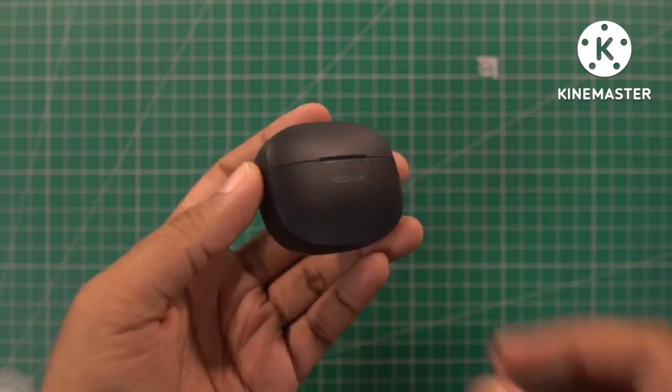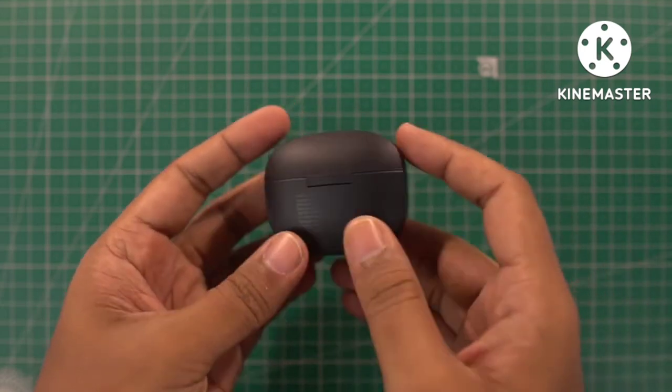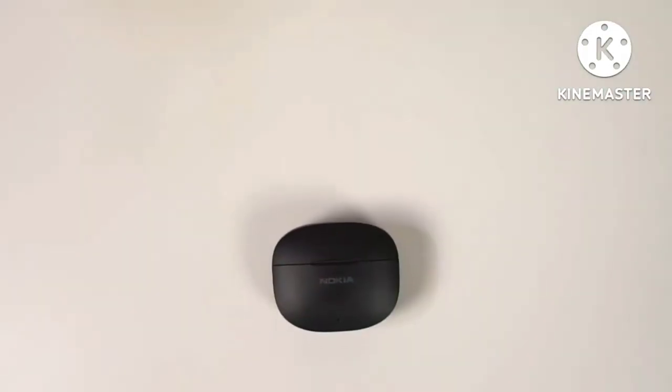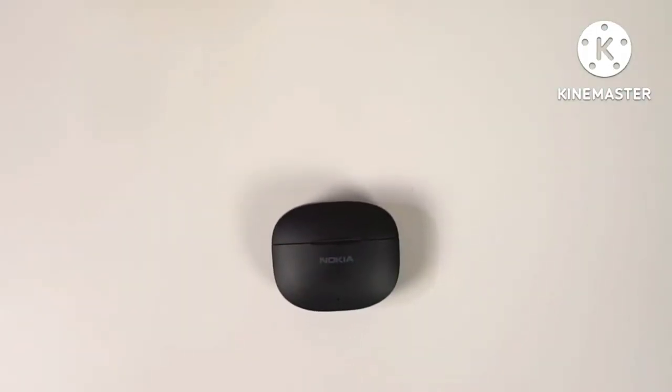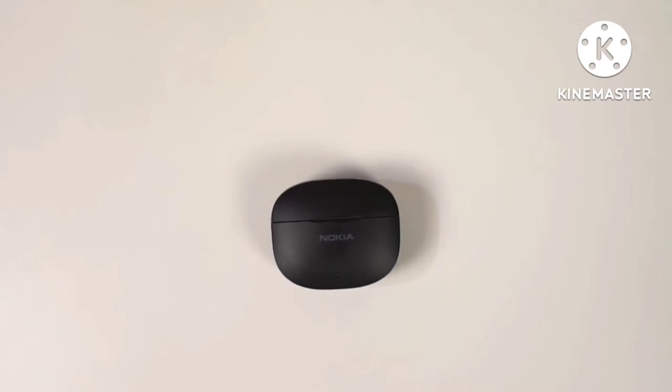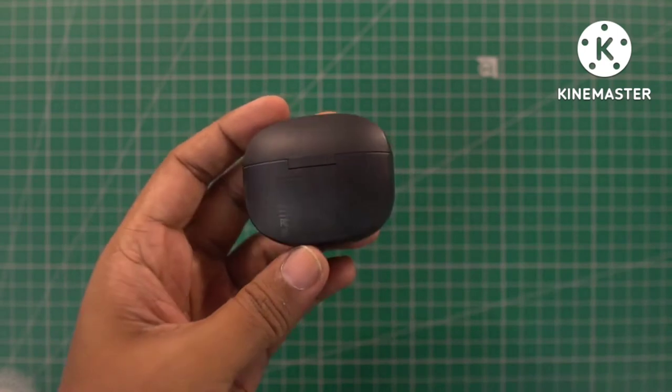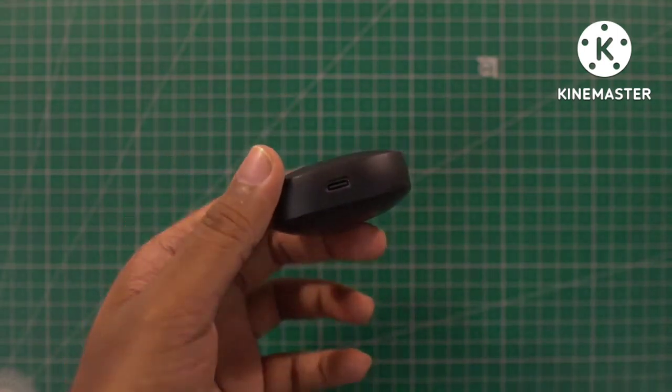Now there is the case. This is how it looks on the front and this is how it looks on the back. On the front there is a groove to open the lid, Nokia branding, and an LED indicator. On the sides and top it is plain, on the back there is some information, and on the bottom there is a type C charging port.